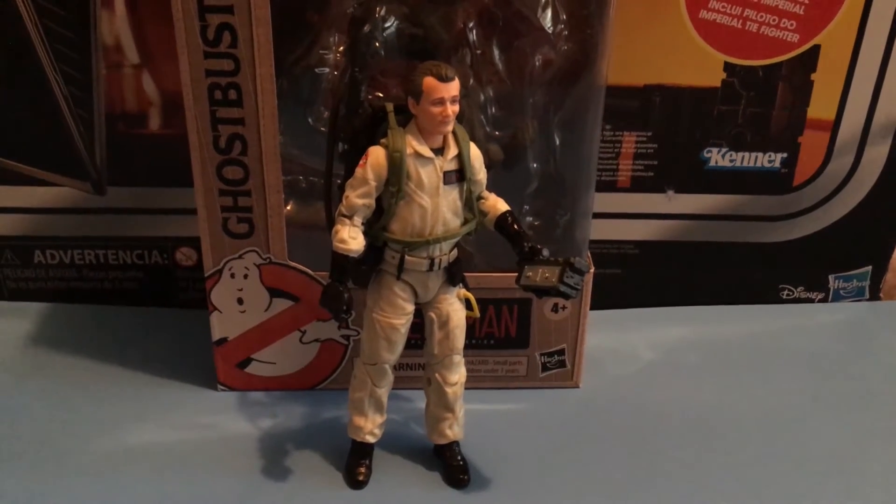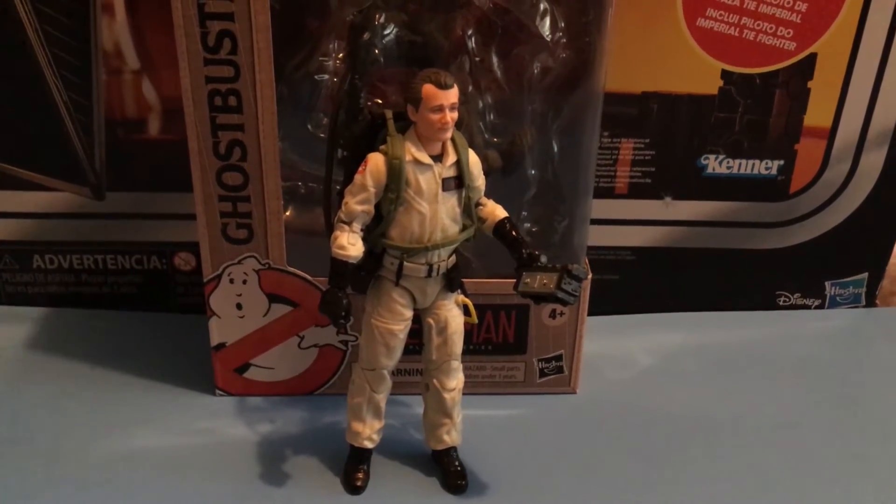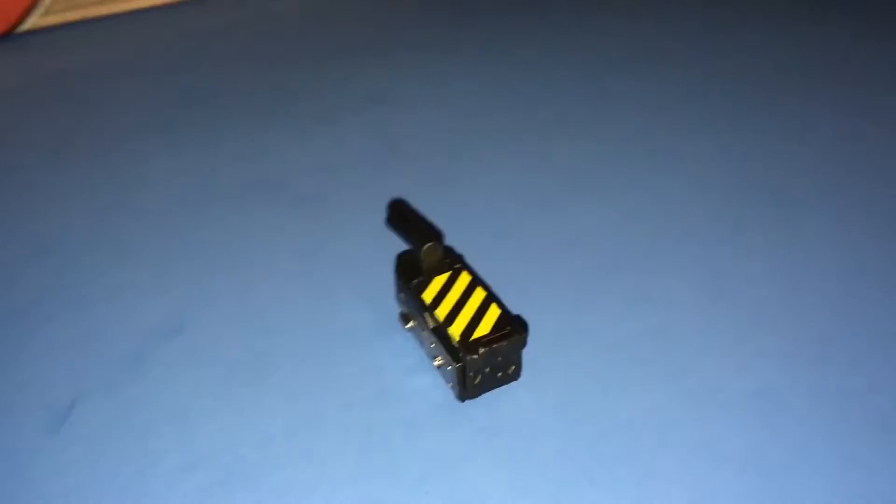It's the all-new Ghostbusters Plasma Series Peter Venkman from Hasbro. Trapped Ghost with his all-new Ghost Trap.